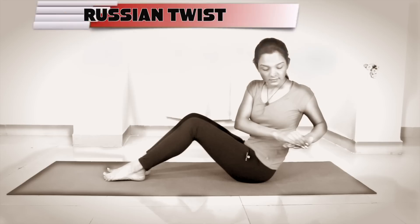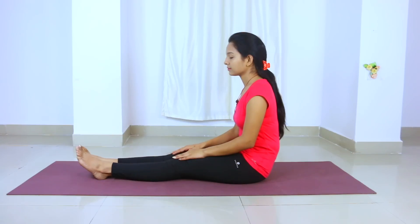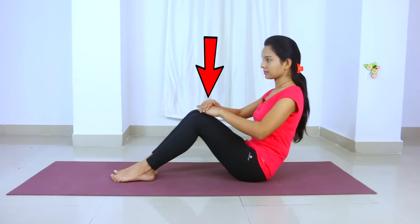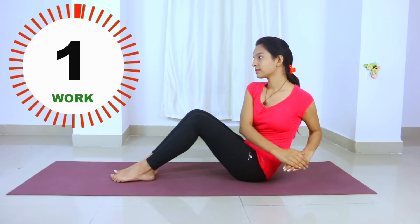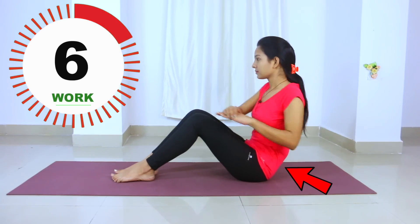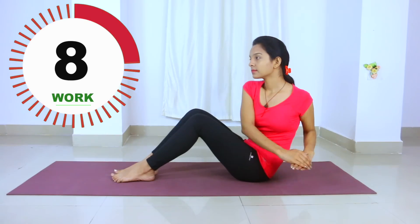The last exercise is the Russian twist. First, you will sit at a 90-degree angle. Now you will do a left-right-left-right movement. This will affect your side bulges and will burn fat around your back and sides.